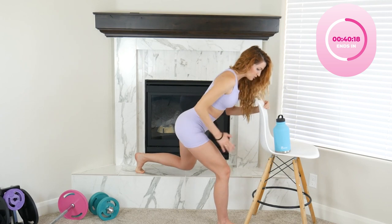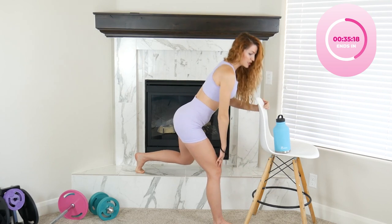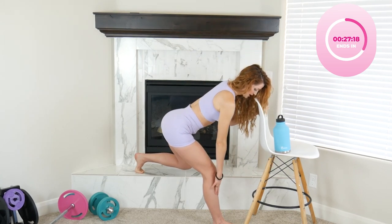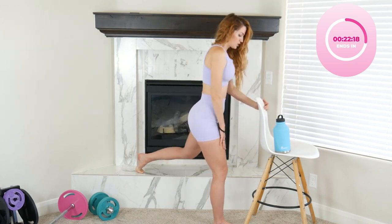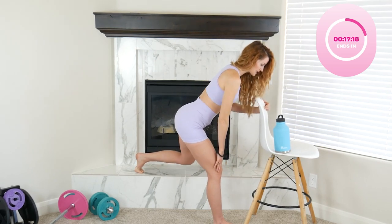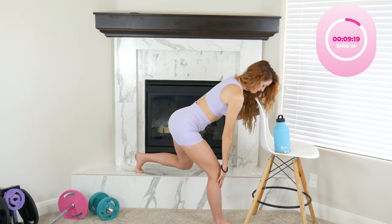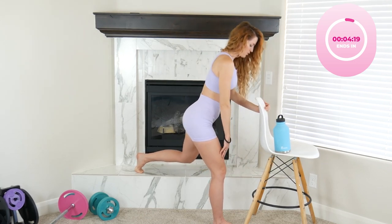Now into the RDL — soft knee, hinging at the hips. Take your arm and bring it down to your legs, about mid-shin, and back up. Slow and controlled — you'll feel it all through the hamstrings and up through the glutes. Remember: soft knee, hinging at the hips rather than bending the knees.